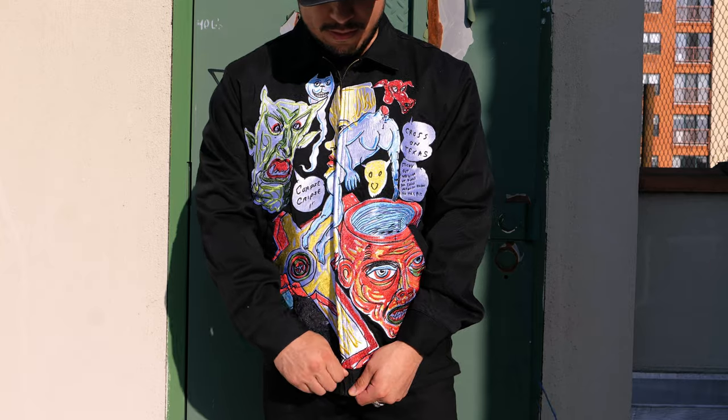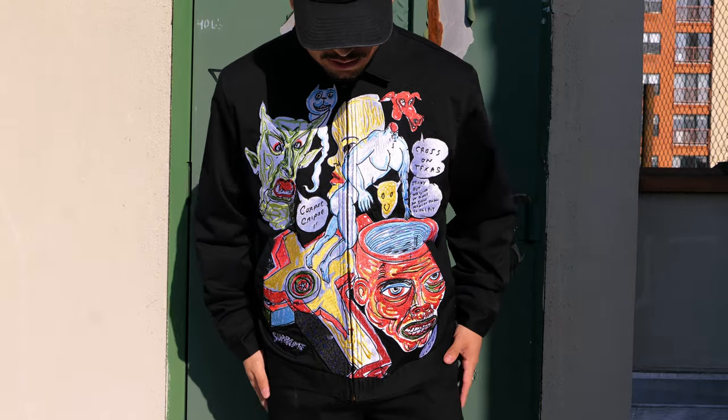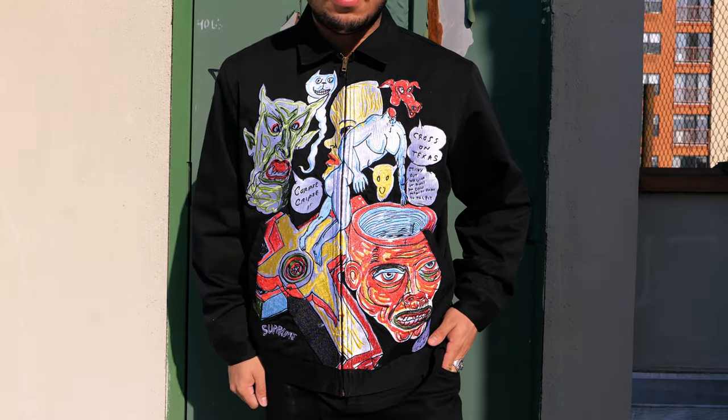The jacket is extremely fire, my friends. It is so freaking fire, and the art piece is embroidered — that takes skill, resources, and quality. I threw on the size large and it fits amazing.